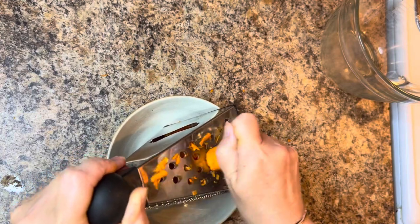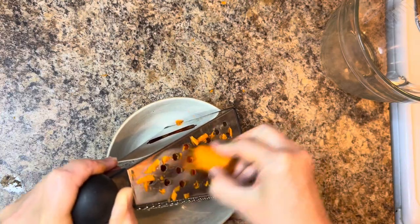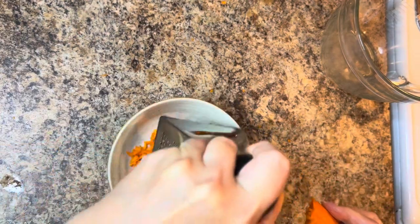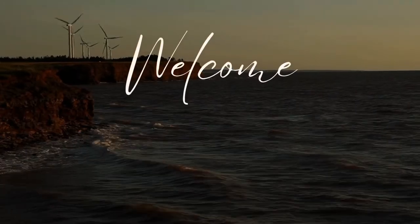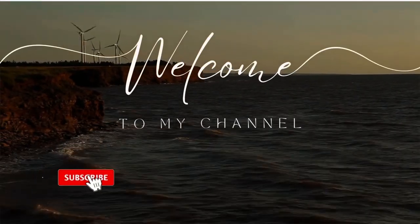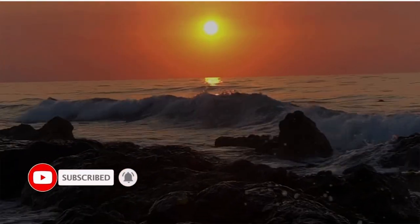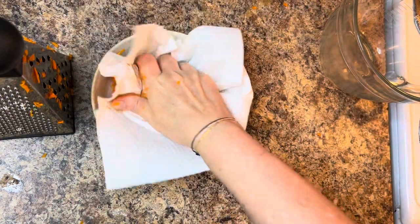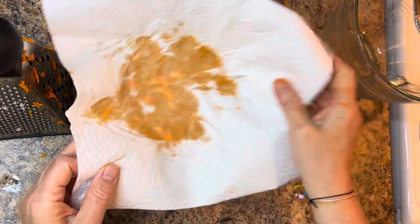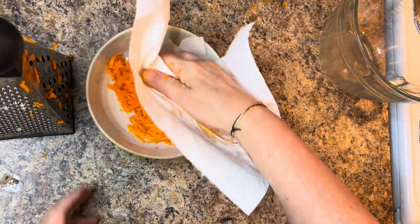Heading into fall, we're going to be enjoying cinnamon, spice, and everything nice. Today we're making a carrot cake cookie recipe that is gluten and dairy free. Welcome back to my channel where I share simple things in my island life on the east coast of Canada. This time of year we love carrot cake, so I'm sharing a simpler version — carrot cake cookies with cream cheese frosting.